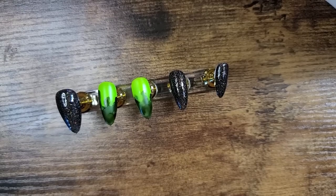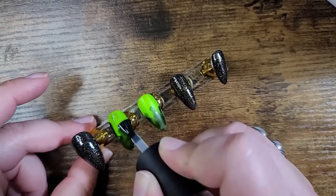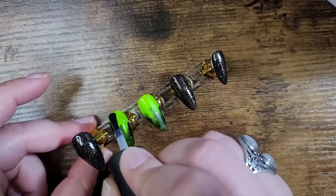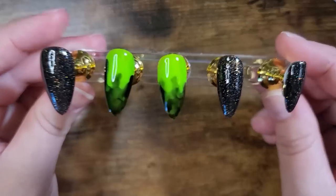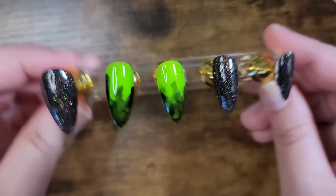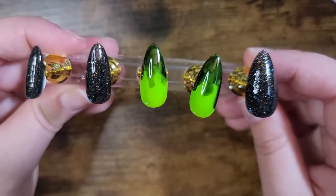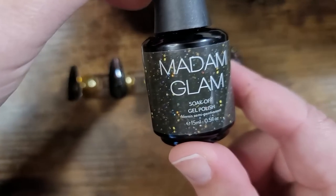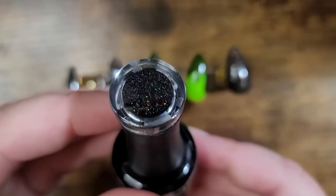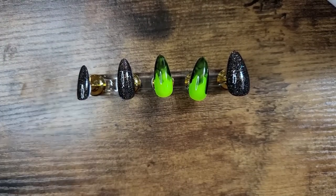All that's left now is a top coat, and then you will have to wipe with an alcohol swab. Look at how fun those are — isn't that just so fun? Just in time for spooky season. If you're interested in the color, it is called Prodigy — it has a black base with glitter on top. And the green highlighter is the base for those two nails.